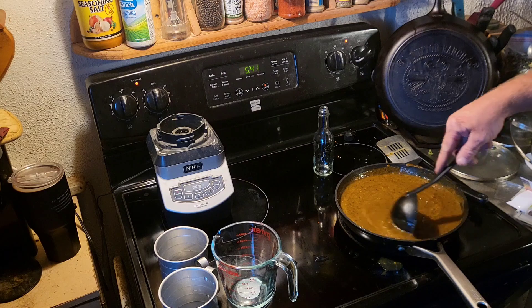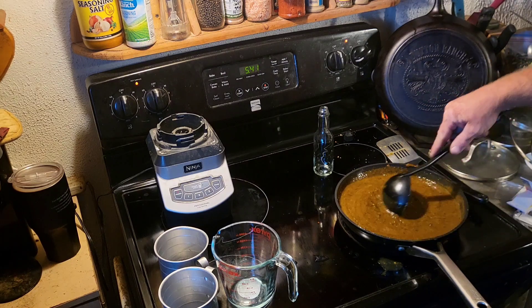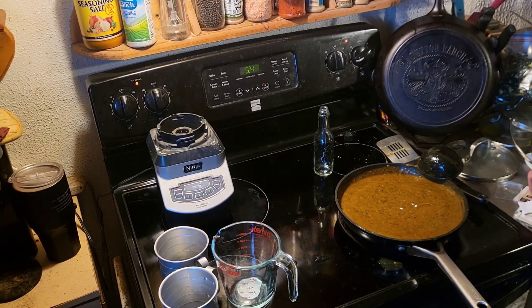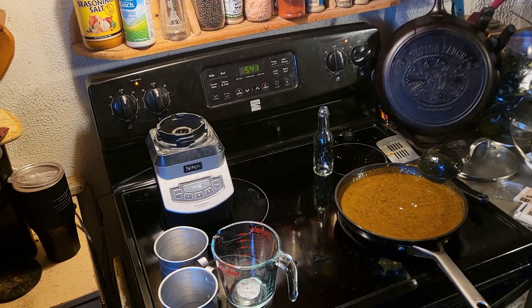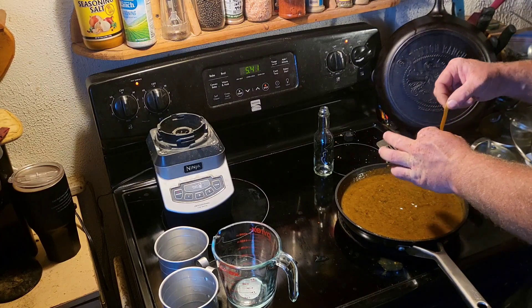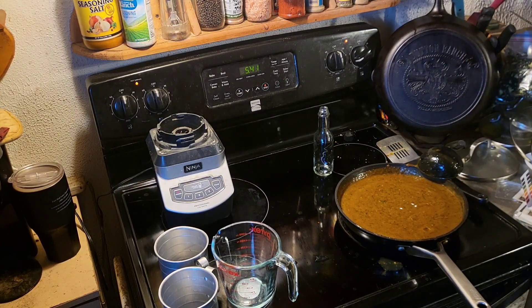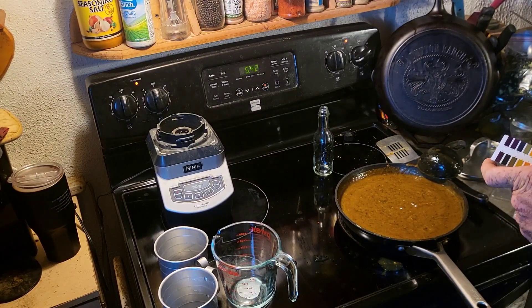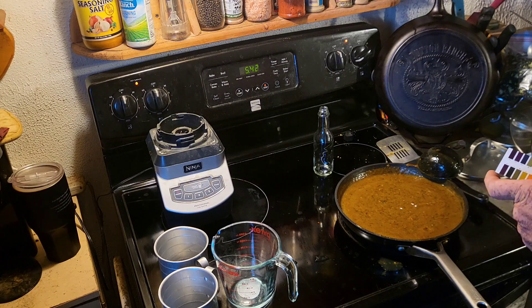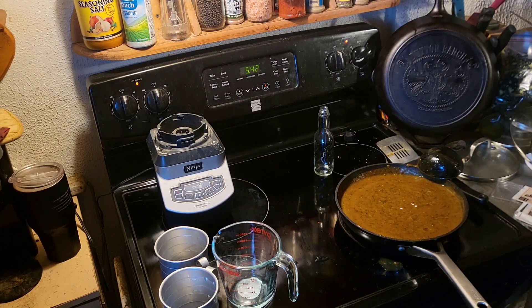Do one more. I'm liking what it's doing here. Now we have the darker orange - it's moved up to between a three and a four I'd say. So we should be good to bottle it now.